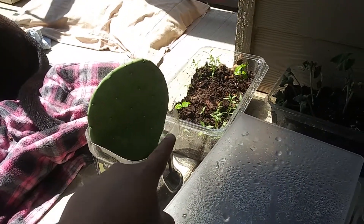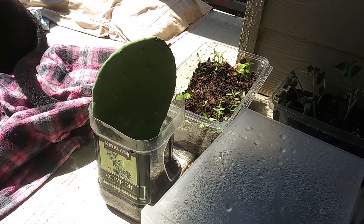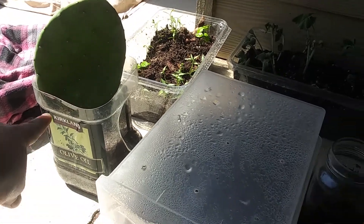So we actually found — I don't know if you can see that — a cactus on our little trail that we have around our apartment. So we decided we were going to see if it's going to grow, so we put it in some soil.